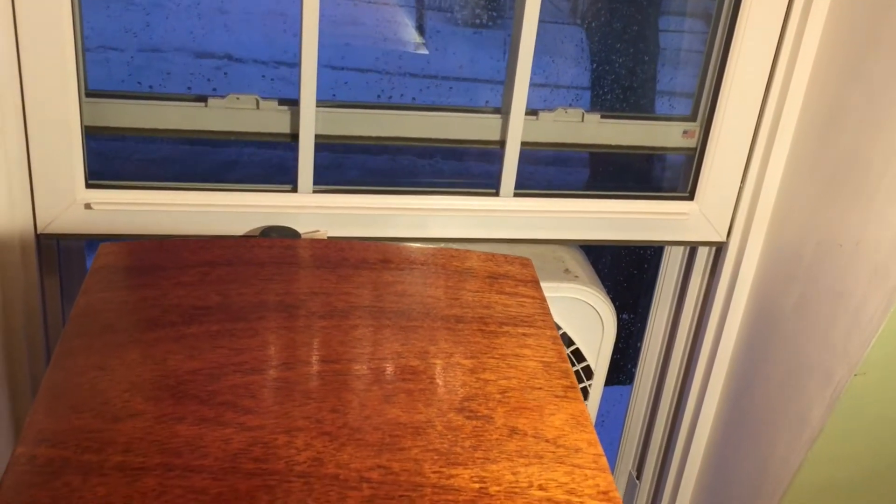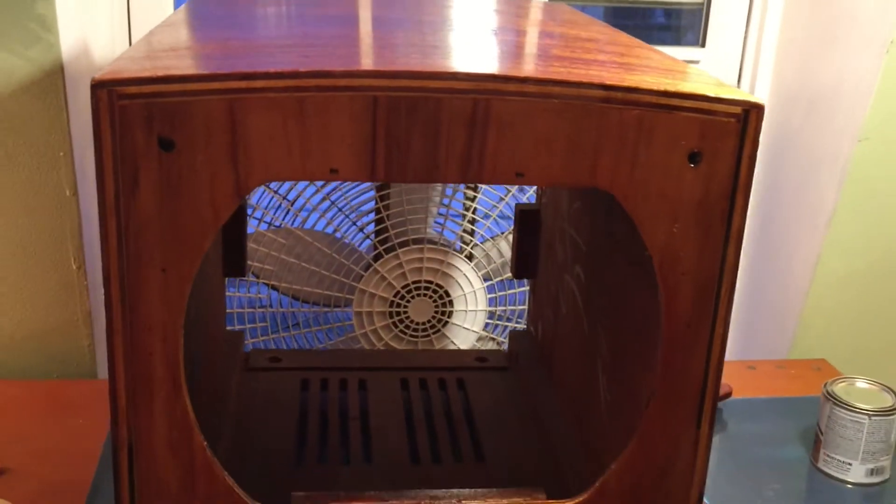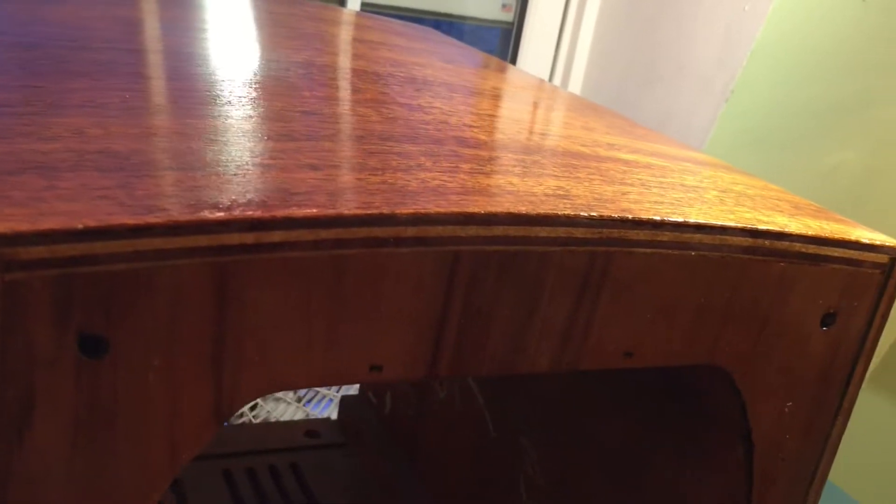I have my first coat of polyurethane on this thing. It already looks super good. This is roughly how it's going to look when it's finished. You can hardly see any imperfections in it — a world of difference from where it was to begin with.